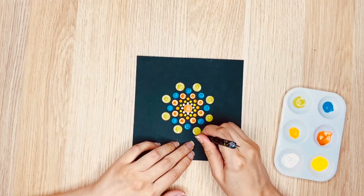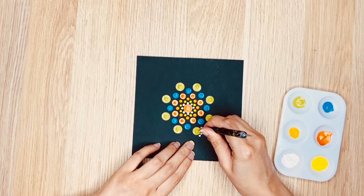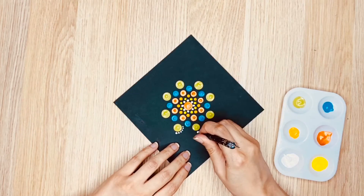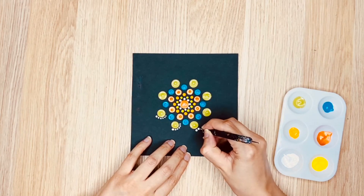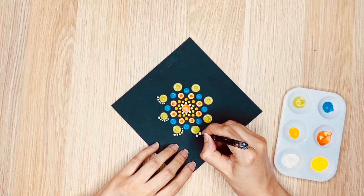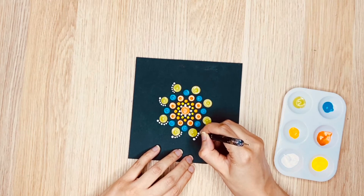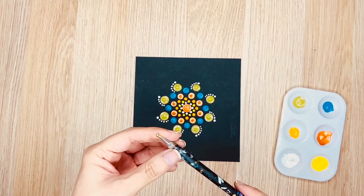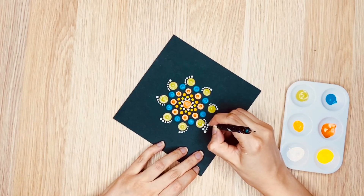Now I am going to change the pattern a little bit. I am going to paint 6 dots using the small dotting tool around the big dot and form a semi-circle. The way I am doing it is by dipping the dotting tool in paint once and making 6 dots — doing so, I will make the dots in the semi-circle progressively smaller. Now I am using the medium sized dotting tool and drawing another semi-circle using the first semi-circle as my reference. It makes this pattern really interesting.